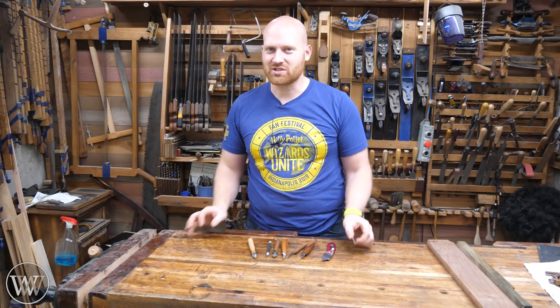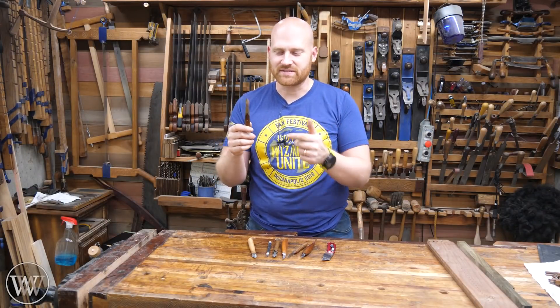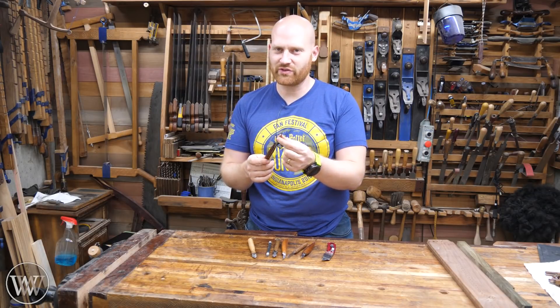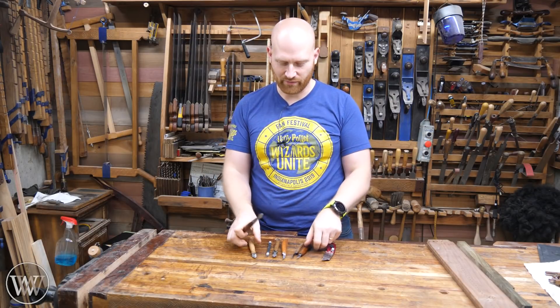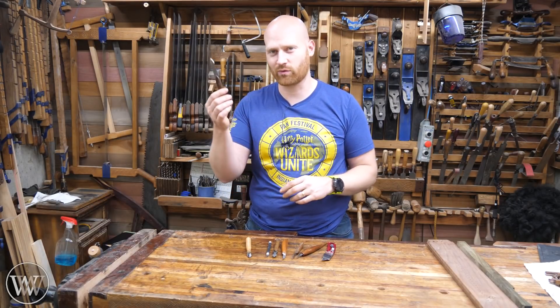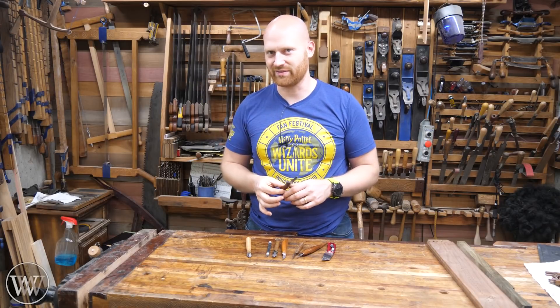Hey y'all, I'm James Wright and welcome to the shop. Today I want to talk about marking knives. It is a very basic tool to have in the shop, but it is one of those tools that really is a necessity. So I have a few of them here and I want to talk about pros and cons, where I use them, where I don't use them, and what I look for when I'm picking out my marking knife. Let's dive in.